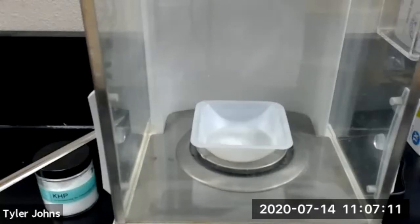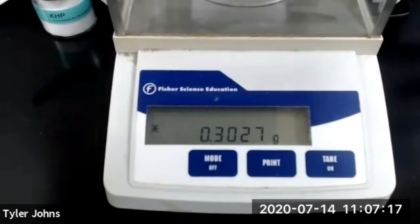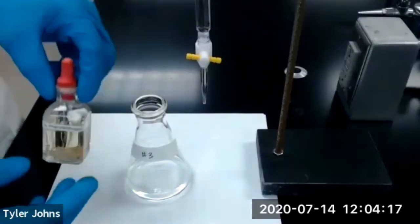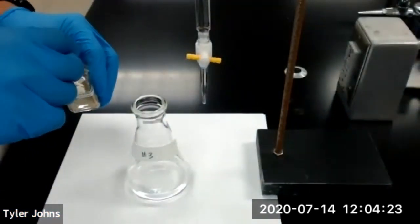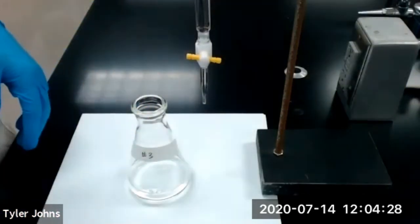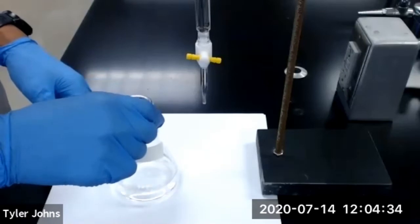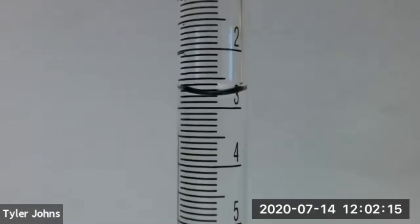The mass of KHP that we will be using for trial number three is 0.3027 grams. We now need to add three drops of our 1% phenolphthalein indicator to our Erlenmeyer flask for trial number three. We are now ready to begin titration for trial number three. This is our initial burette reading for trial number three.